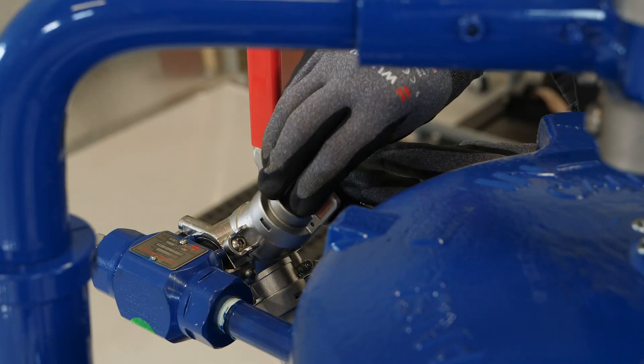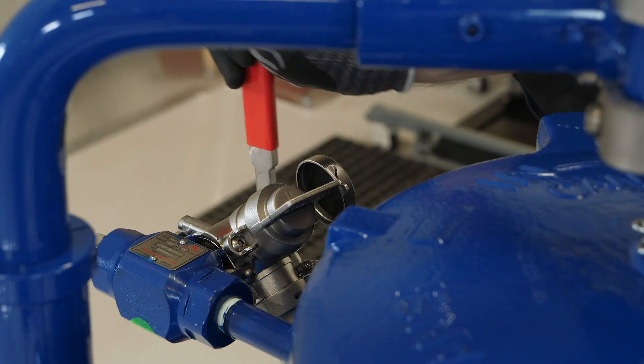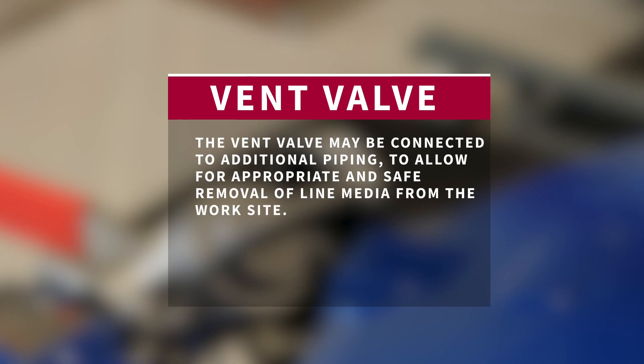The orange key is then inserted into the vent valve interlock, located at the rear of the entry cap adapter. The vent valve may now be opened, relieving pressure inside the pig valve body. The vent valve may be connected to additional piping to allow for appropriate and safe removal of line media from the worksite.